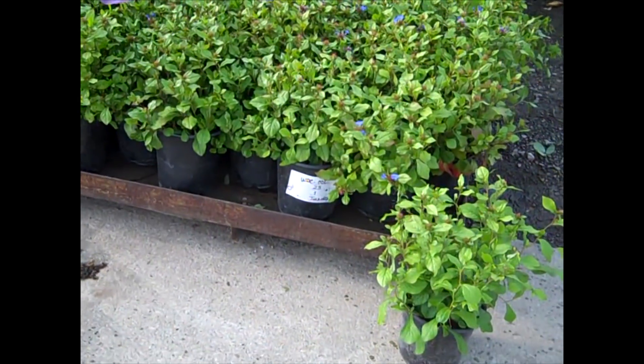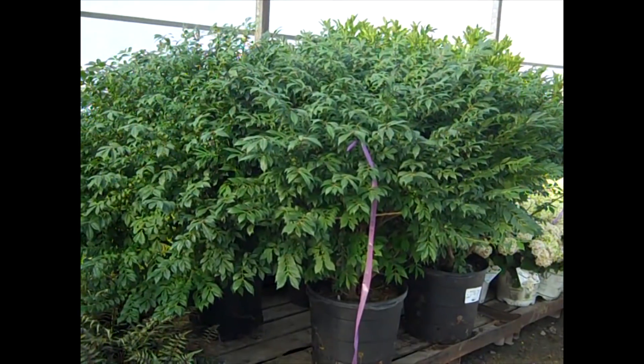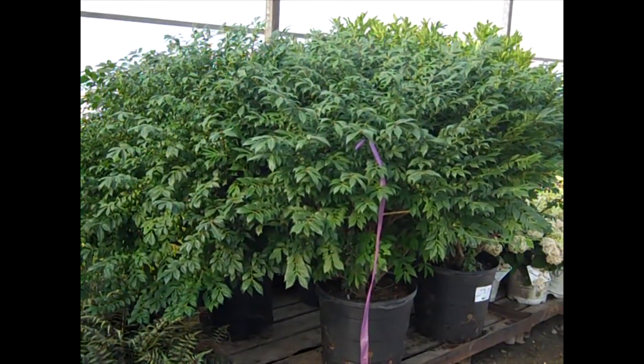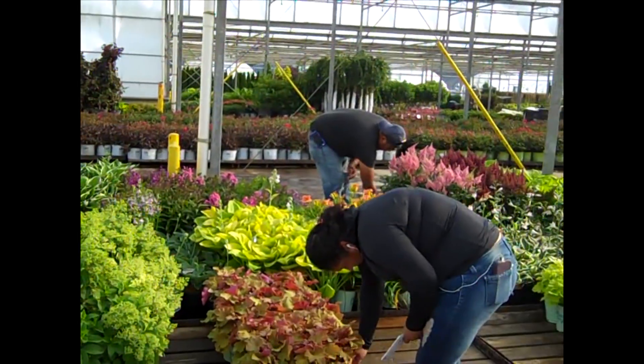Check these out — these are Plumbago 19 centimeter. You can see these monsters. Here we have our 15 gallon Burning Bush — if that isn't landscape ready. Well, that's our walk through the dock today.